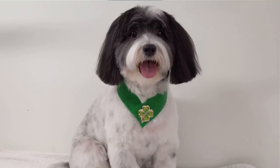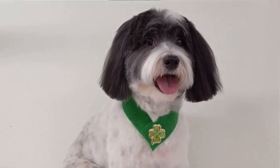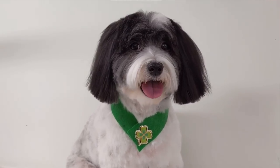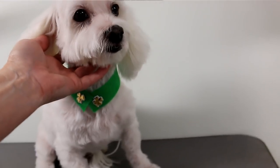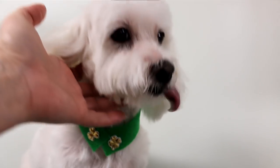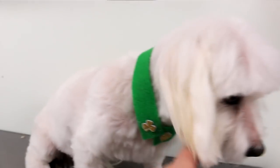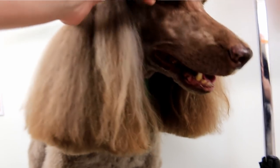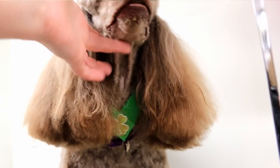Look at this beautiful Havanese — she's so pretty and she loves wearing accessories and likes to show them off. This is the female collar I made for her. And here's a little very very old senior Maltese — he's like 15 years old and he got the male collar. He's really cute. And here's a brown standard poodle — she got her female collar and that looks beautiful, she's a very pretty girl.